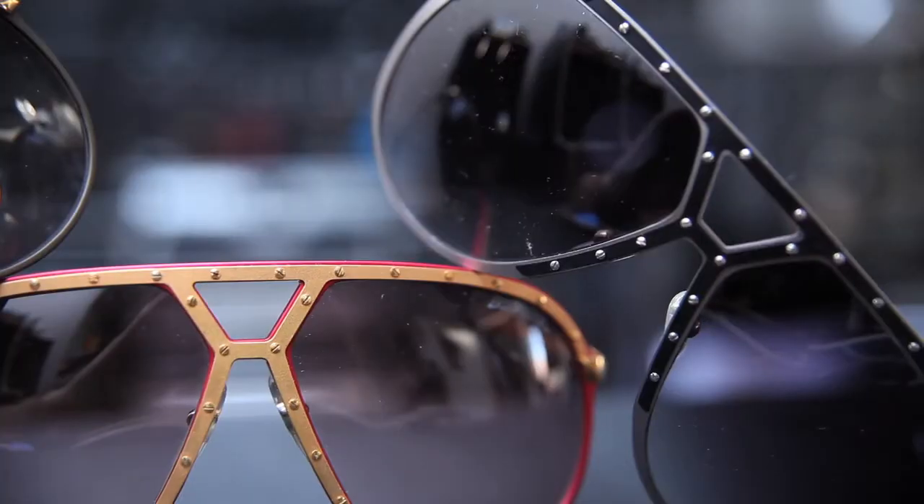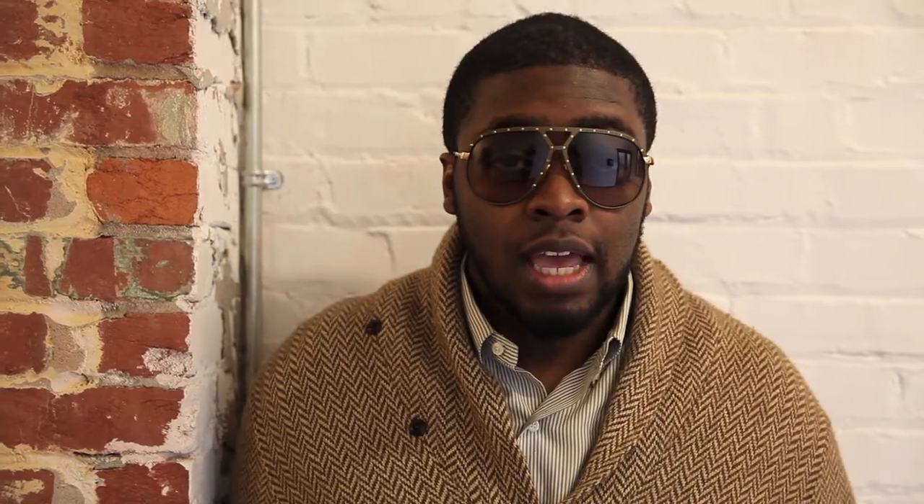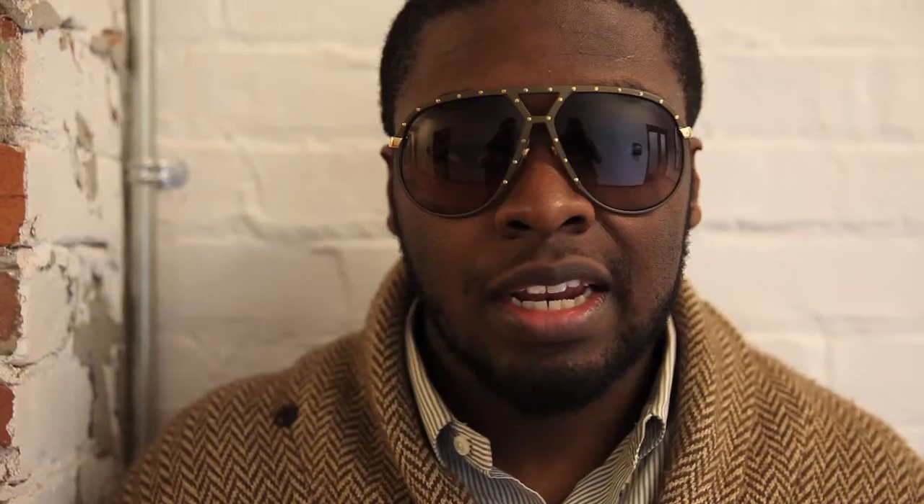Rainbow titanium on white with gold temples. The Alpina M1 is one of Alpina's finest products. First produced in the 1980s in two sizes — the largest you can see here, a 64 to 14 — and a smaller size which I don't particularly care for. They cut it down and made it into a different shape, which is kind of weird, but if you aren't lucky enough to have a massive head like mine, you can wear those.